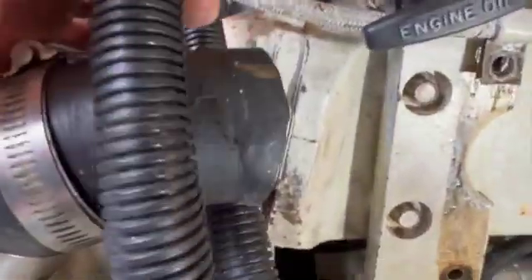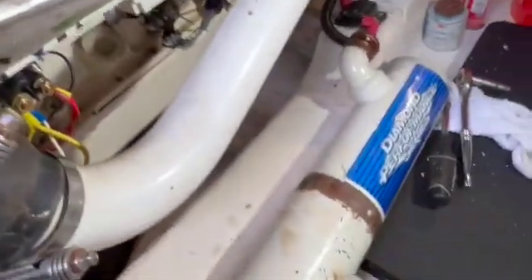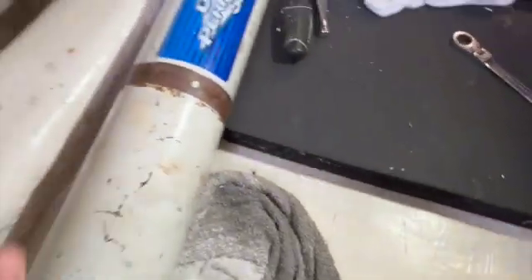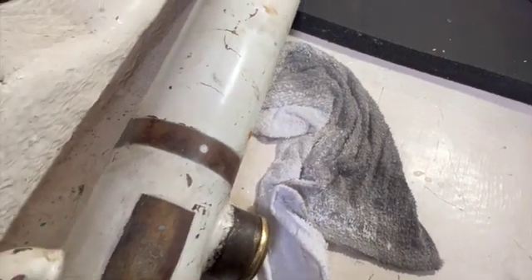A little bit of wrestling, a little bit of moving around. The key is to get these hose clamps nice and loose. If you have a hose pick or something to get in there, that'll help. But voila — that is our heat exchanger. We're going to take the end caps off and basically take a peek inside.